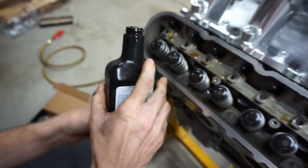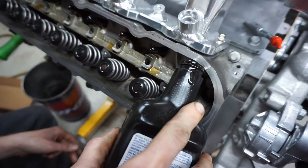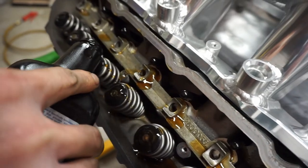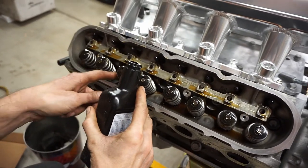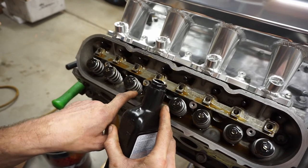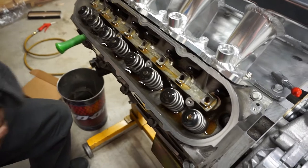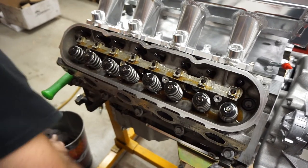Once all push rods are in, lube the top of the valves and the tops of the push rods. It won't hurt to over-oil. Lube the valve springs too, because oil keeps them cool. If you overheat a valve spring from lack of oil it'll break, drop a valve, and go from bad to worse. Extra lube on a dry startup is good.